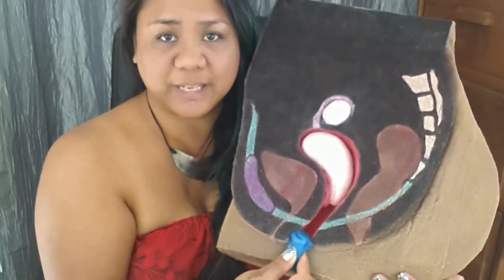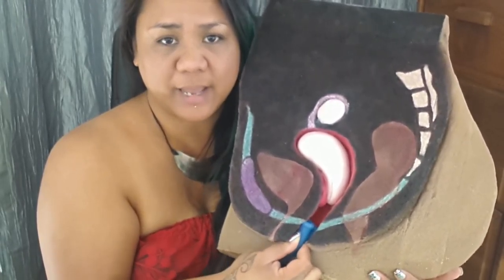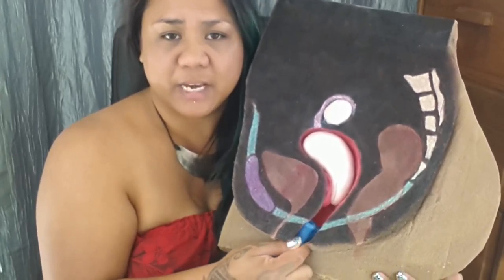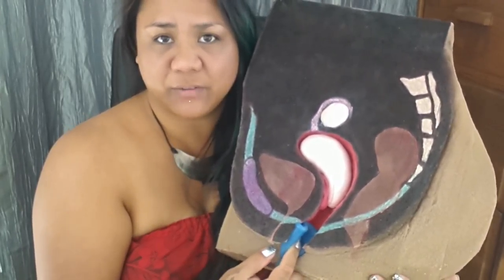So you will have to experiment with different folds to see which one actually works with that particular cup. When you find the fold that you want to use, you would insert your cup only halfway in. So here I'm going to insert my cup halfway and it stops right about at my fingertips.